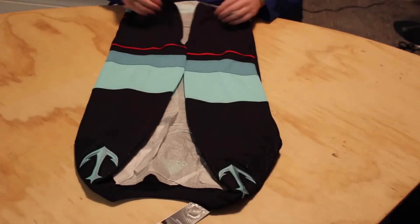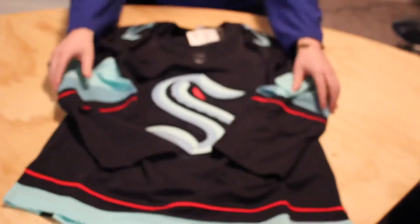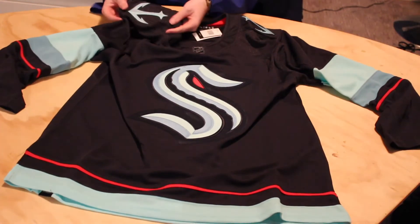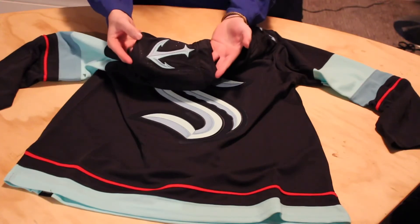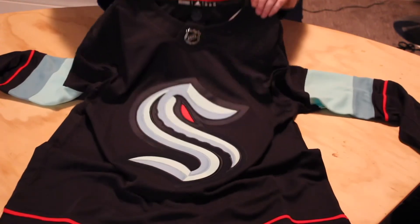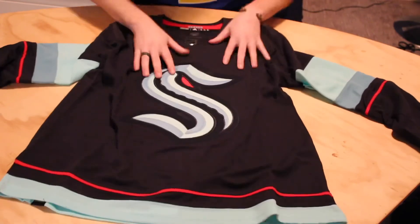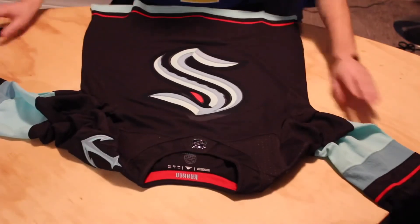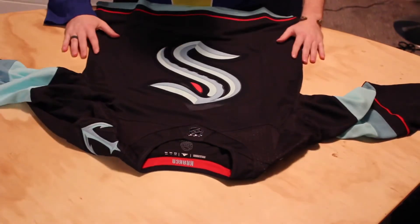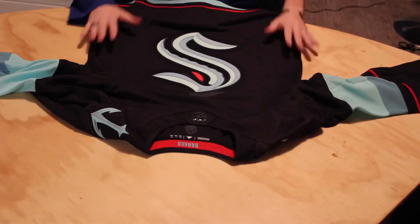We'll open this up. Oh my gosh, that looks absolutely fantastic. The shoulder patches are absolutely incredible — oh my gosh, look at those, how cool is that? So on both shoulders we got the prime green logo right there in the collar. I'm just checking the inside — this is a size 50, that's my ideal size. I'm just going to flip it around so I can see it nicely. Wow, that's amazing. This is a fantastic jersey. Kraken, even though you guys aren't doing so well in the standings right now, you knocked it out of the park with your jerseys. These are fantastic.